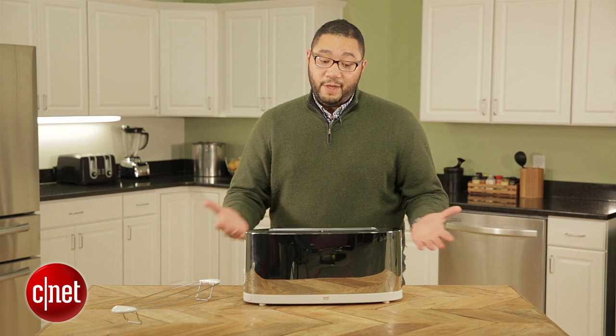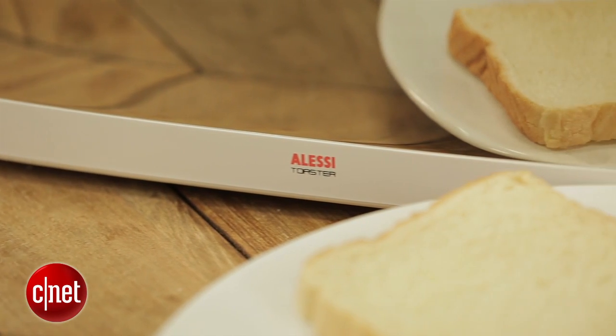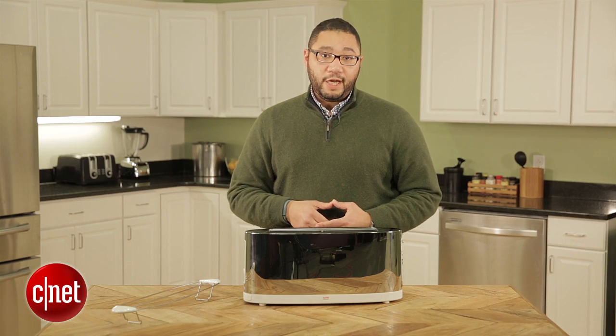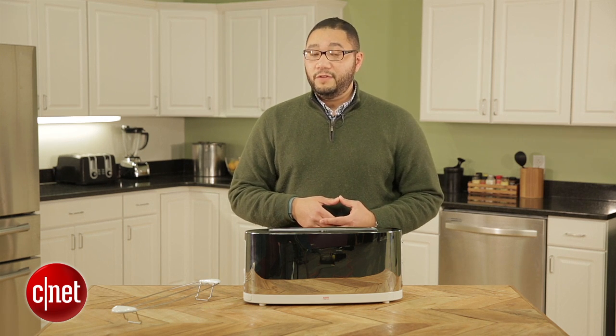So two hundred and thirty dollars is certainly a lot of money to drop on a toaster. Basically, if you want a high-end device that's going to make a serious design statement and a lot of impact on your countertop, this is it. I'm Brian Bennett for CNET Appliances — be sure to check out my review of this toaster and other toasters at CNET.com.